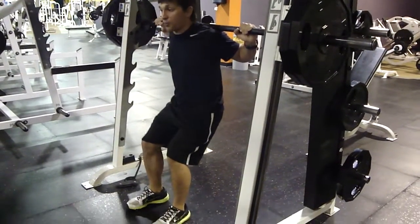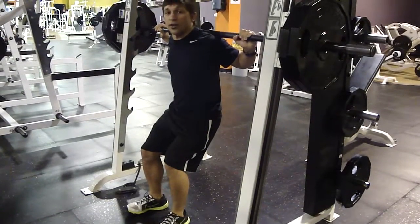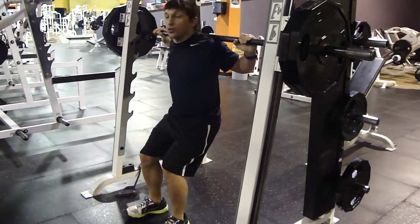I have a narrow base, hip width apart, toes straight. My feet are walked down a little bit and my hips are right under the bar.